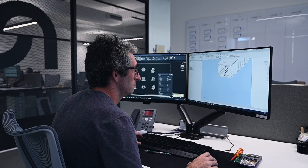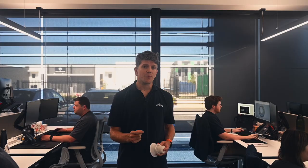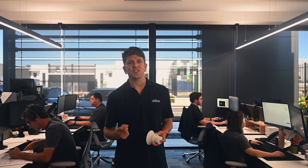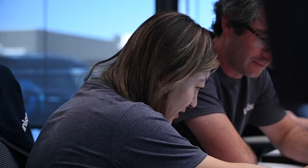All of our products begin their life here in our Perth engineering office. Our team not only designs the products here, but carries out all initial product development as well. With the help of 3D printers, our engineers can create all the parts required right here. They can then find out what does and does not work, making sure that when a product family makes it to production samples, there will be no surprises.